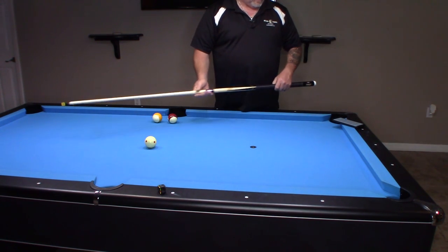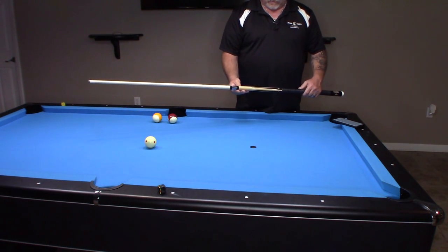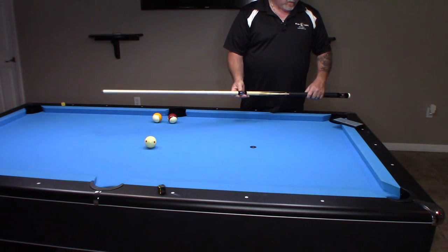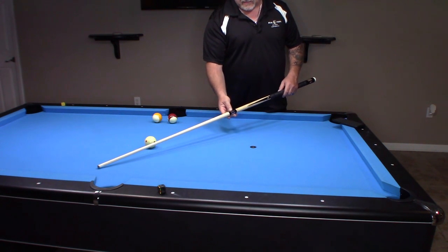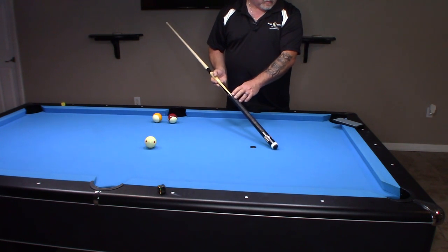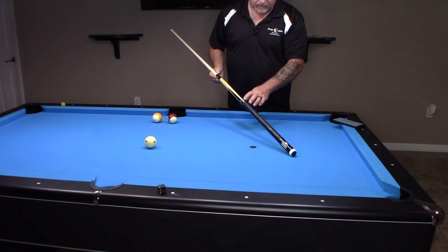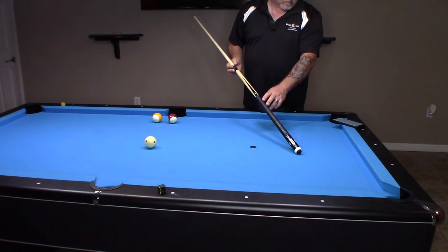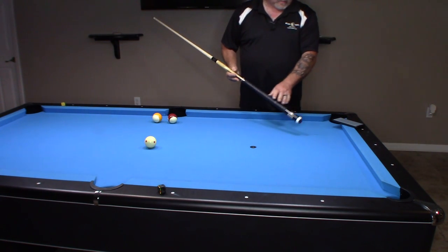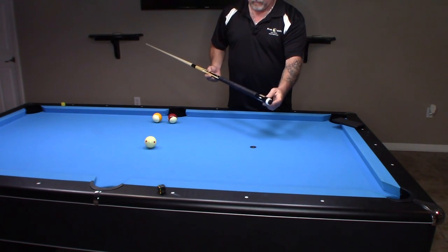It has a 29-inch hard rock maple shaft with a pro taper. The collar is stainless steel with a thick black composite ring, which you can see right through here. The joint is a piloted stainless steel 5/16 by 14. The forearm is hard rock maple with ebony points and mother-of-pearl notch diamond inlays. So that's real mother-of-pearl in there. The wrap is black Irish linen with white speckles.